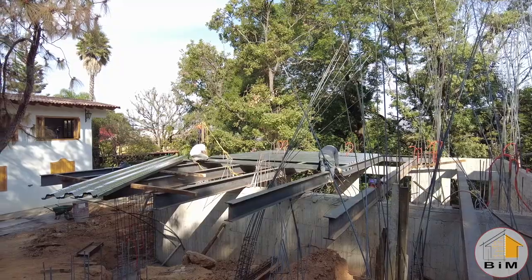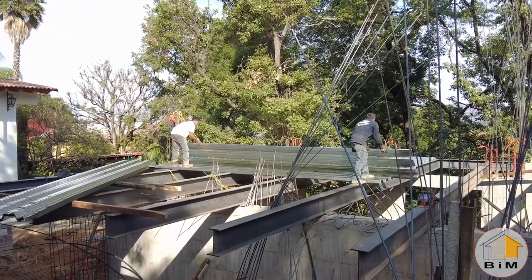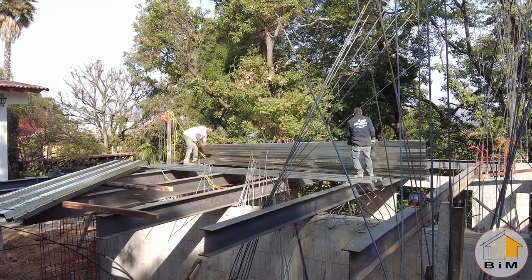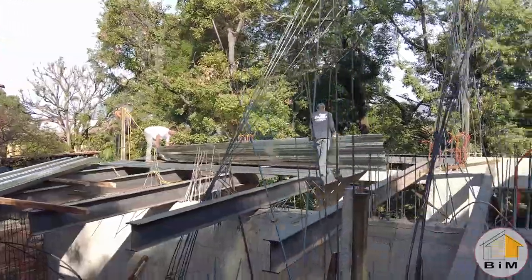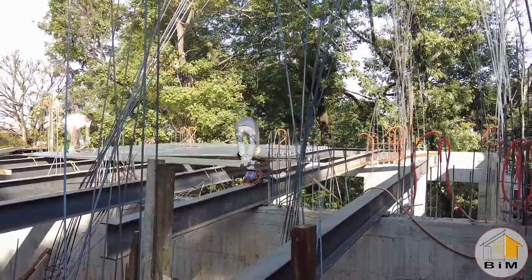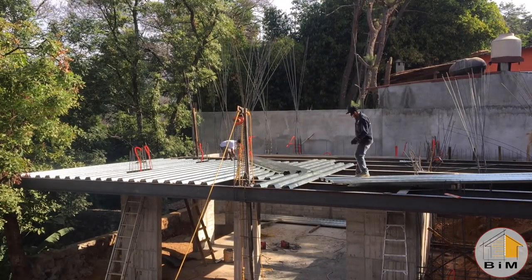This looks like a fairly quick process when you're watching a time-lapse. Here's an example of how long it takes in actual time. The guys will continue cutting and fitting those until the entire platform is covered.